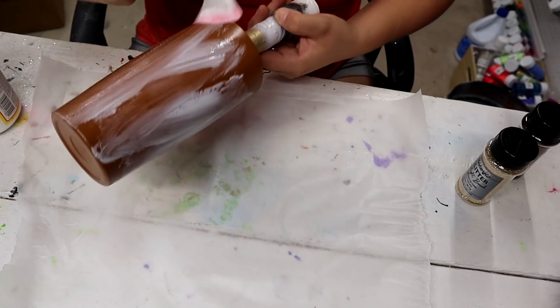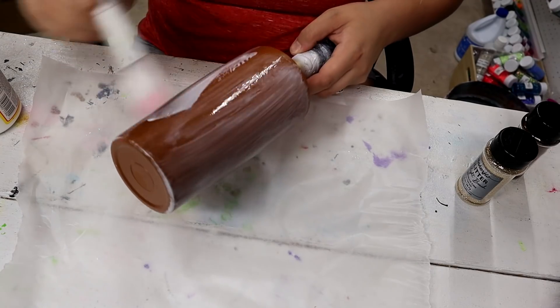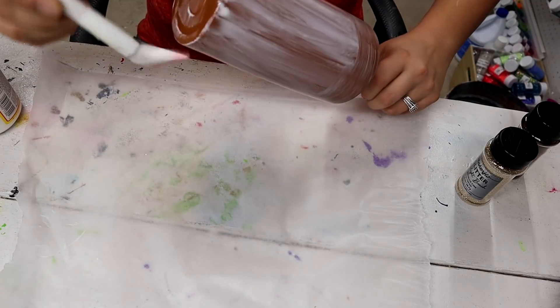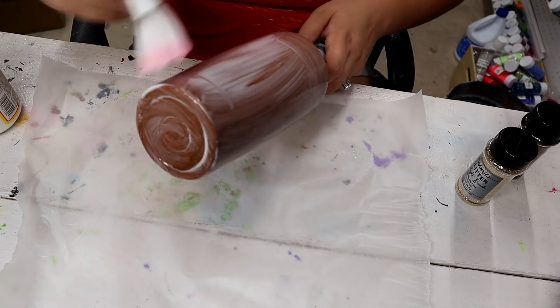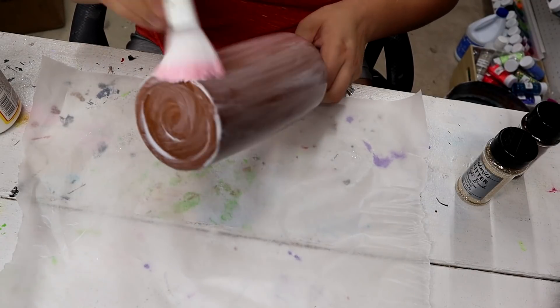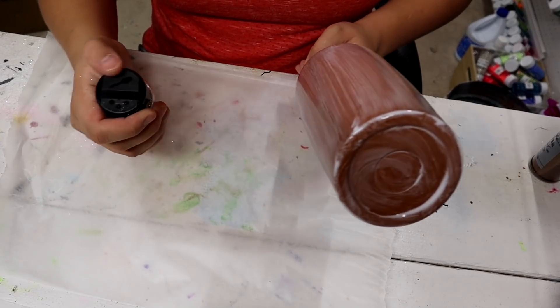I'm starting off by just covering the entire tumbler with Mod Podge. If you're new to Mod Podge, it dries fairly quickly, so I'm trying to work fast and making sure I have everything covered so I don't have bald spots later. I also have my air conditioner off right now — I don't want the sound messing with my video audio, and I don't want the air drying this quicker than it needs to.